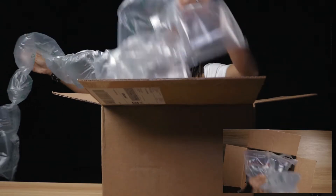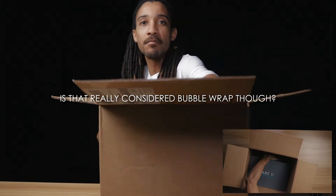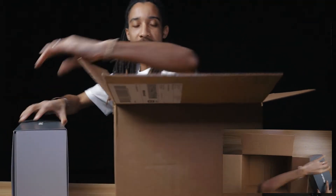My favorite — Bubble Rat. Okay, they box stuff up like Amazon, apparently. Nah, that's not so bad.